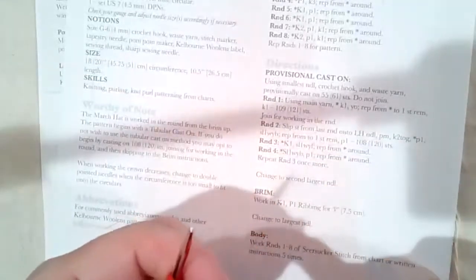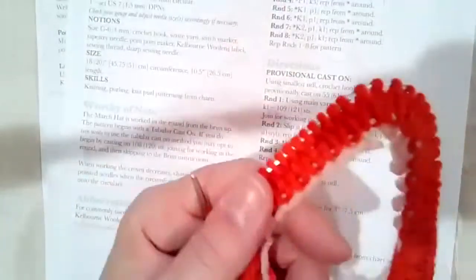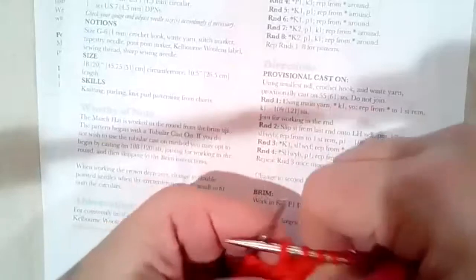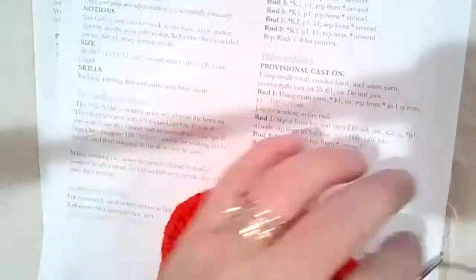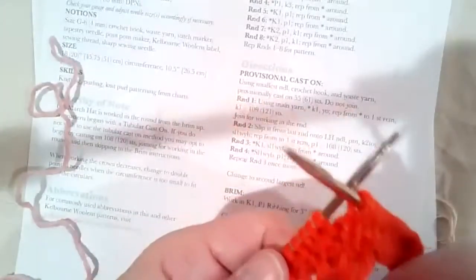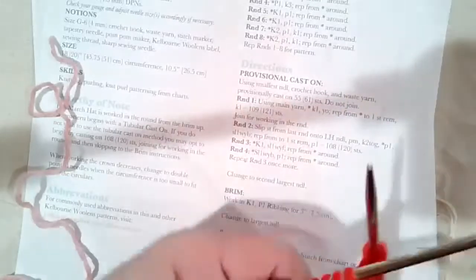It's usually better to do a provisional in another yarn — I just happen to have a lot of Germantown lying around, so it's a little sticky and fuzzy and it's not unzipping as easily as I was hoping. I've also been carrying it around all day so it's a little tangly. But there we go — unzip, unzip, pull it apart a little bit. What would normally take several minutes of unpicking can be done fairly quickly from either end. I'm going to cut it and pull it out — and it's out.